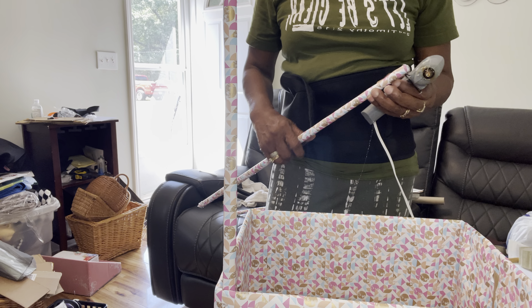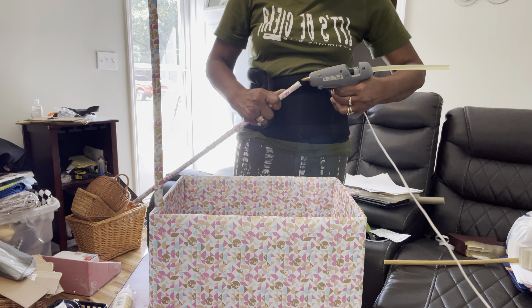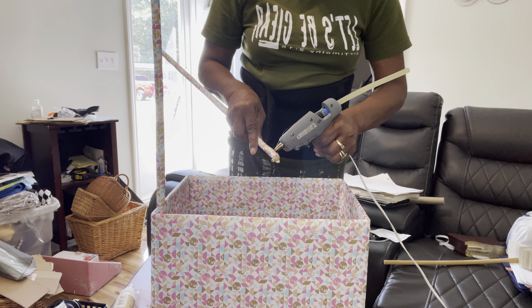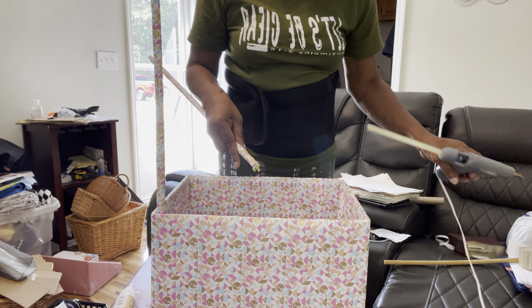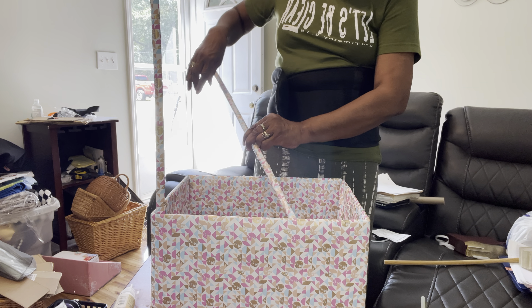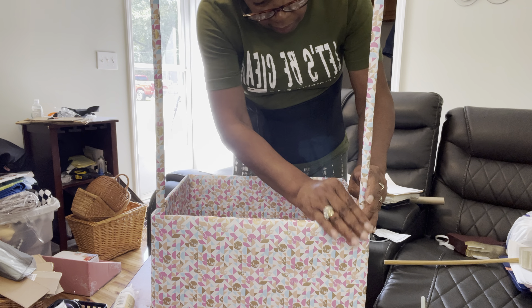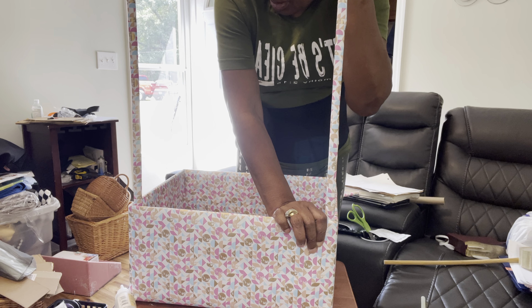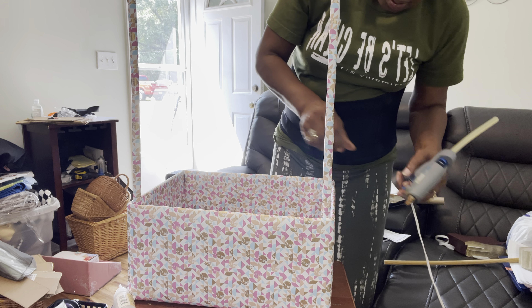Okay, now I'm going to do the other side. I'll pull it back some so you can get a better look. Just putting this glue on the end and I'm gonna run it up the side where I had it taped, putting it on that side. Putting it up the side and I am putting pressure on it to hold it. I'm gonna put some more in this corner right here.